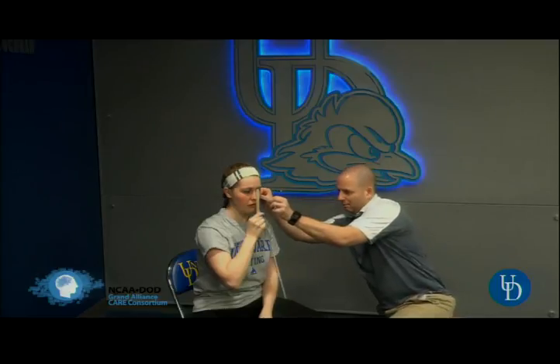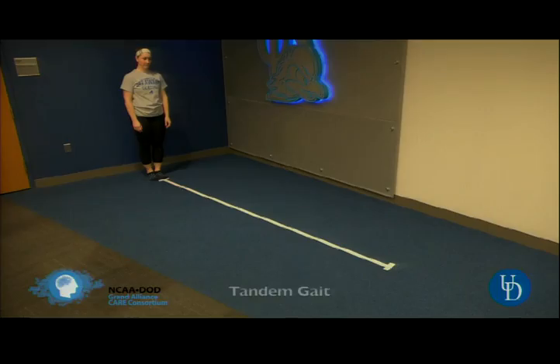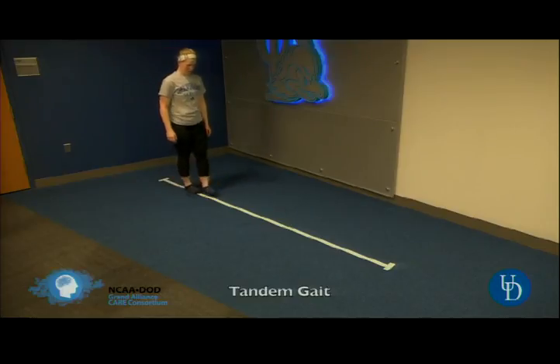This is near point of convergence, so I brought some tools with me. We'll have someone come up and do this. And then I have a tandem gait line here as well.